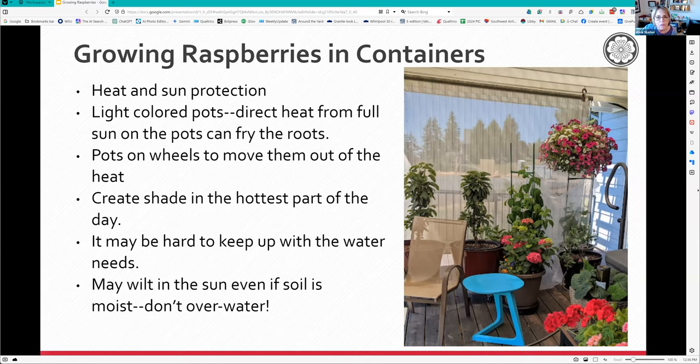In the summer when the heat is really coming down, the raspberries on the west side just get fried. It's really nice to have a way to create shade for your plants if they're on a deck - mine are on wheels so I can move them. You may have to create shade during the hottest part of the day. In really hot weather, leaves can wilt even though the soil is moist. Before you run and get your water, stick your finger in - if it's moist, leave it alone. The plant's just conserving moisture and will perk up overnight.